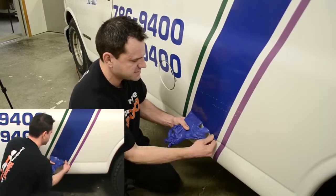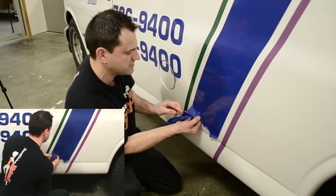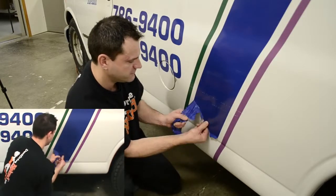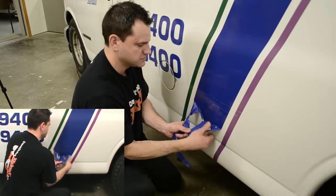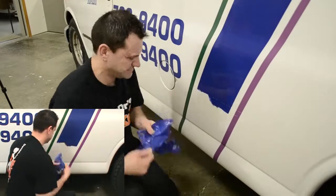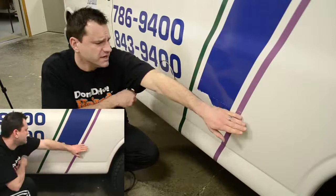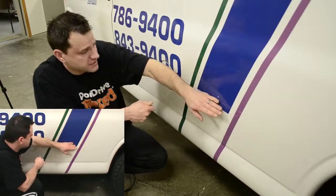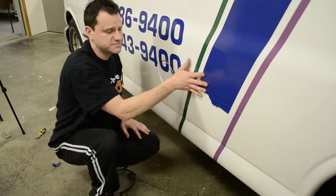I'm going to start peeling from the bottom in a chunk about this size. As you can see, as it starts to cool off it's going to want to shred on me a little bit, and it's getting harder and harder to pull off. So I'm going to get to the point where I just can't do it anymore — right there — and stop. This area is already slightly damaged from previous wear and tear on the vehicle, so this is a great stopping point to go ahead and start peeling my next piece.